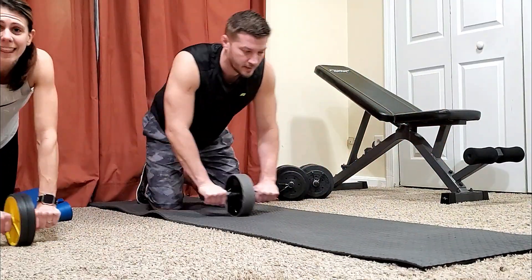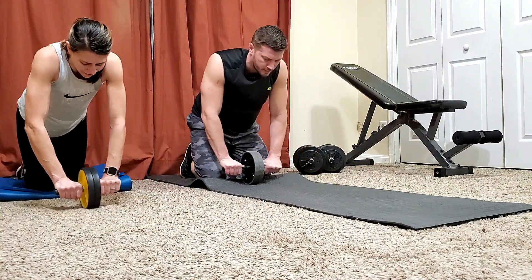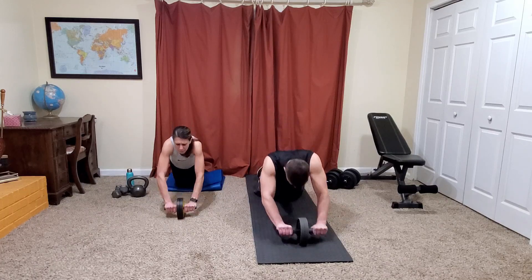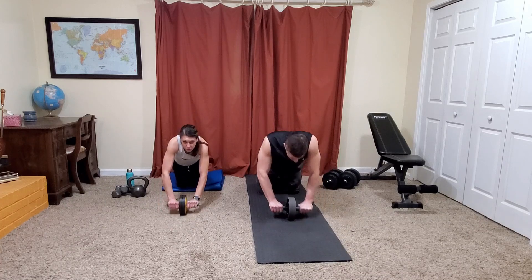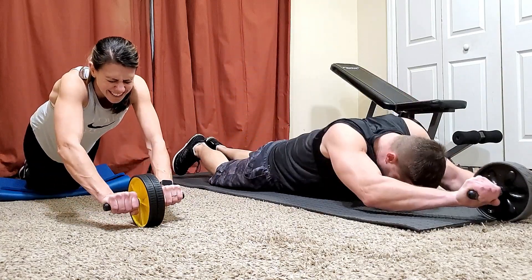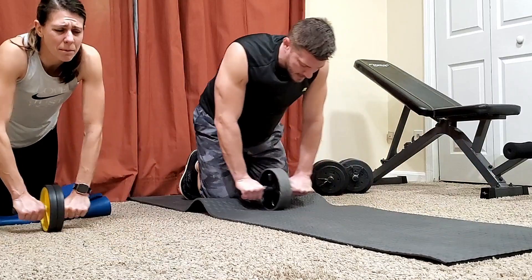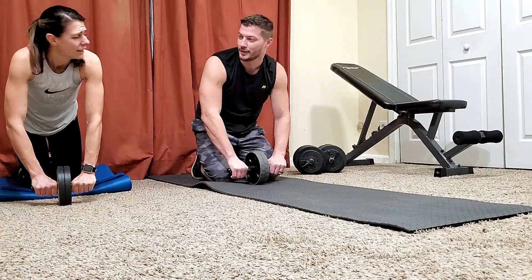Our children received some Christmas gifts this year — hoverboards. And they've been rolling them around and nicking up the baseboards that we just painted before Christmas. I'm really feeling it in my upper body. It's all upper body.